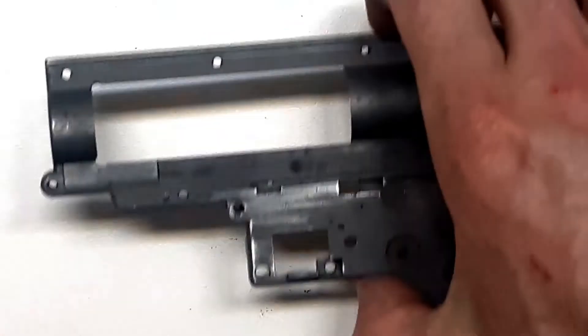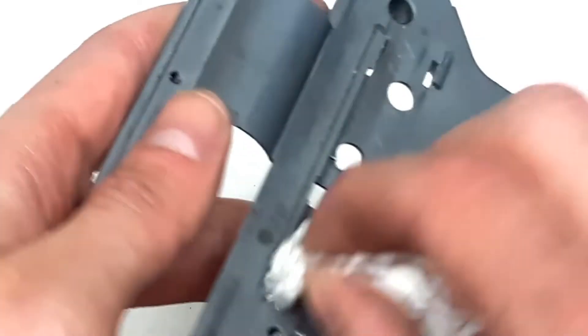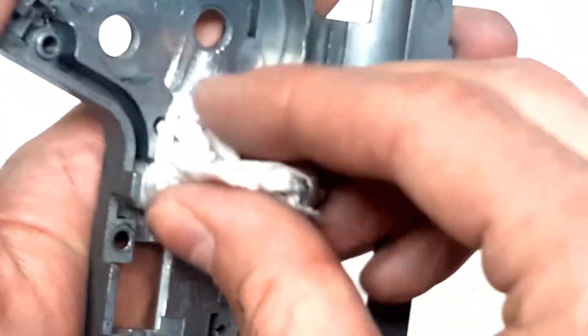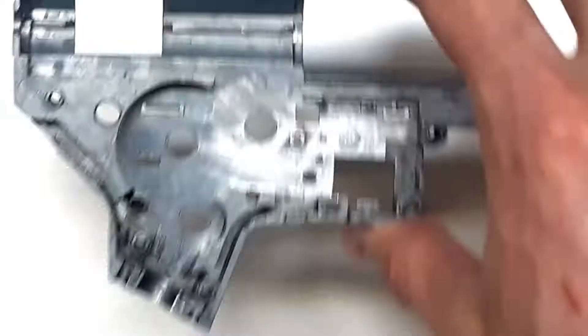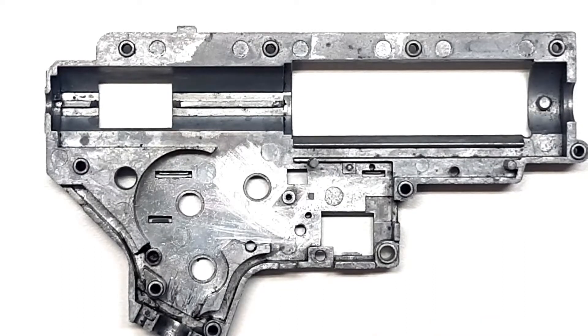Now that we have ground off the burrs, we clean the gearbox again with toilet paper. So now we have a pretty clean gearbox, free of burrs in all the critical places.